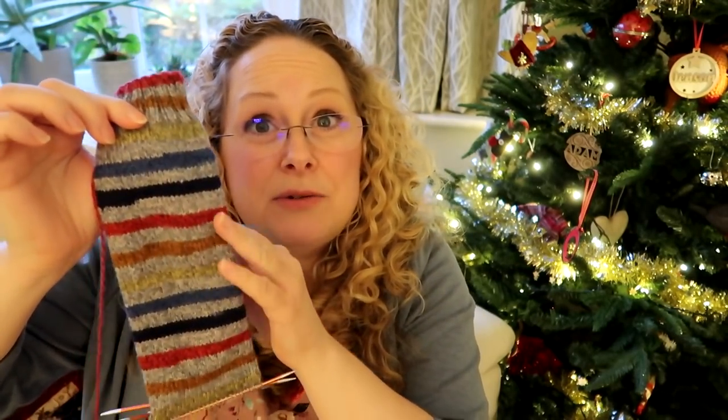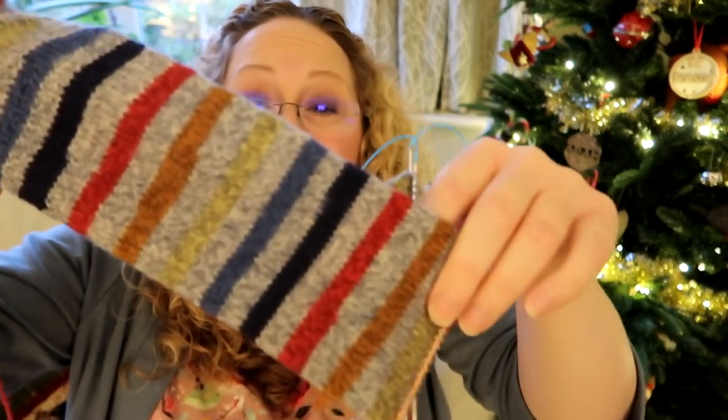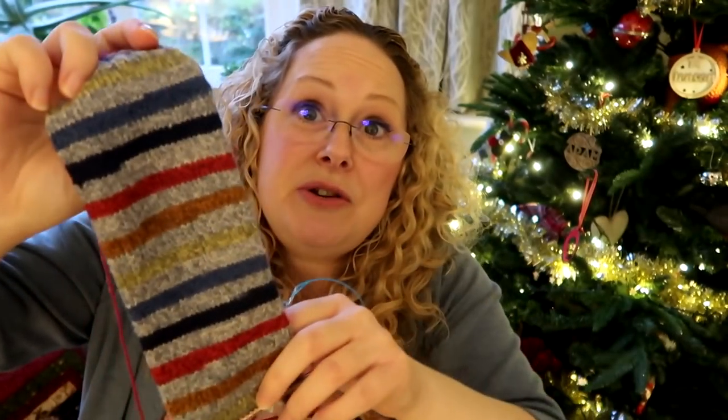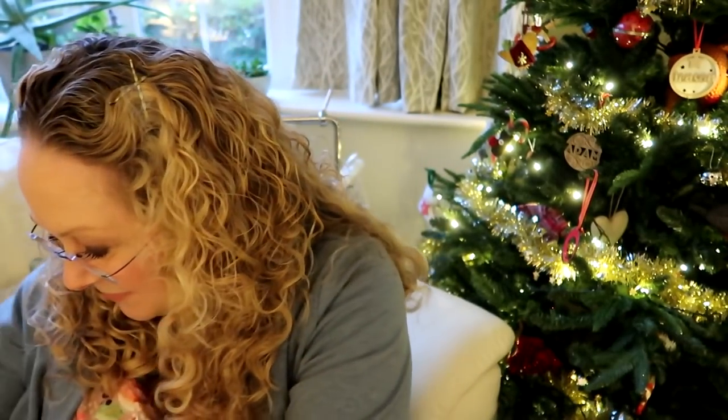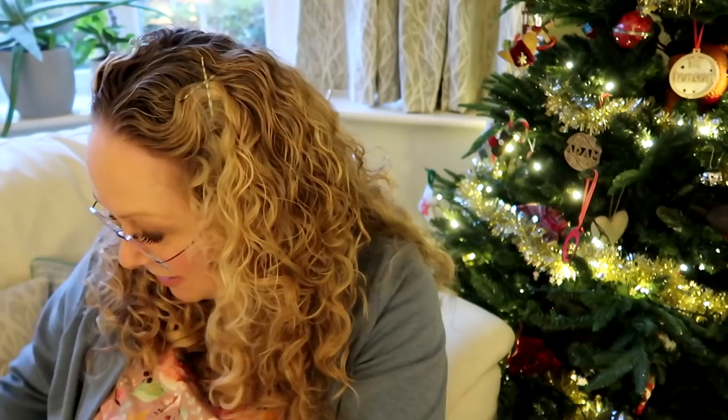I'll cut into the tube and put the afterthought heel in - I'll probably use a red or a blue for contrast there - but I love this yarn. I did actually buy two skeins of this yarn and I knitted a pair for Adam's dad Dave, and he must have had those a couple of years ago. So I thought it was about time I knitted the other ball up, and these are going to be for Adam. That's the first thing I've been working on.